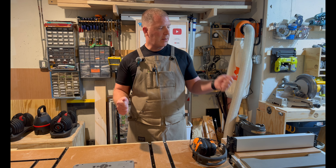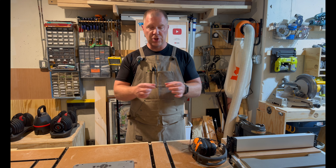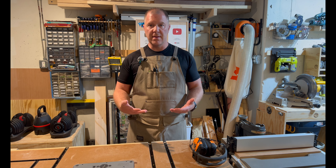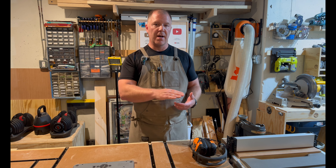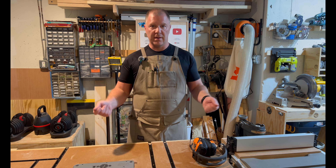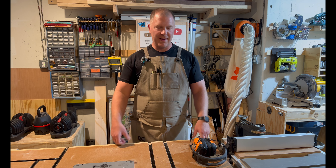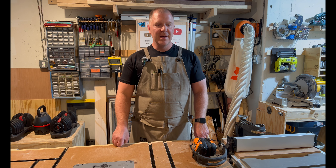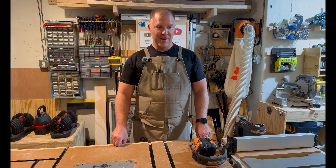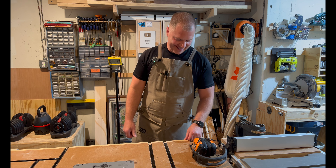I'm going to cut the melamine board down to 12 and a half inches to fit into the planer, then put a small strip at the end so it'll help feed the board through. Then I'm going to shim underneath the warped boards so I can get a nice flat top surface, take it off the melamine board, put it flat down onto the planer, and plane the top to get a nice perfectly flat piece of pine. I'm fairly confident this is going to work, but like always this is part of my journey and my learning, and I figured I would bring you along for the ride.